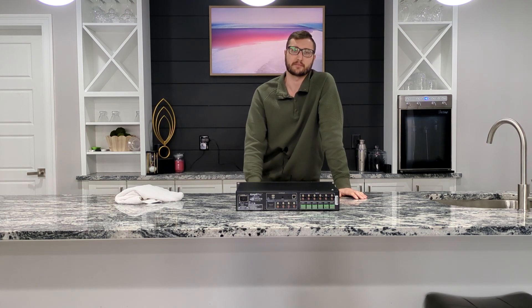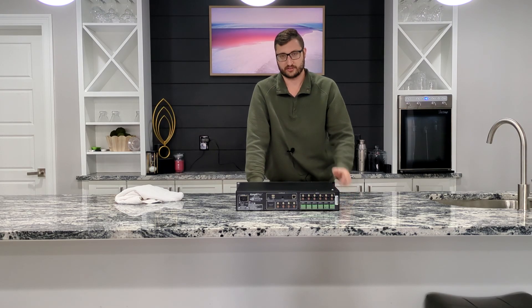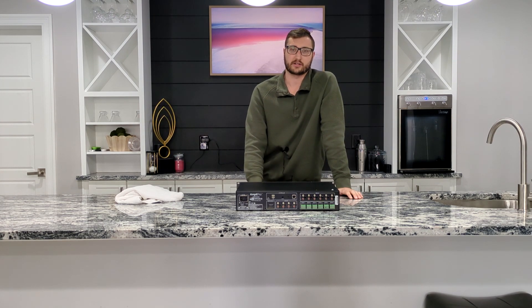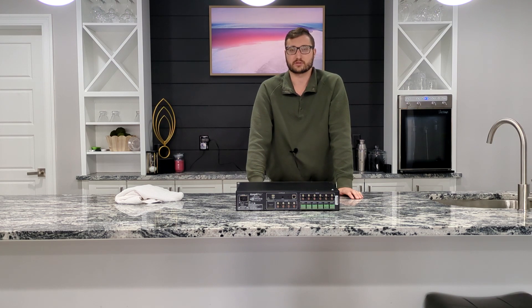The AmpliPro system has a built-in REST API, which is what their app uses, as well as their Home Assistant integration. If you use Home Assistant, they actively build, maintain, and support their Home Assistant automation platform integration — which, perhaps fittingly, is also open source. That's one of the most widely used free home automation platforms in the world.